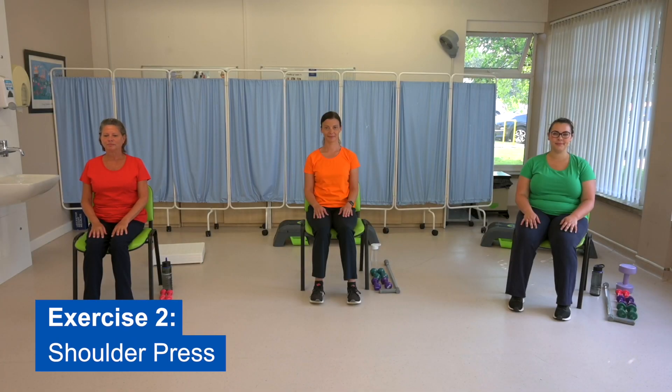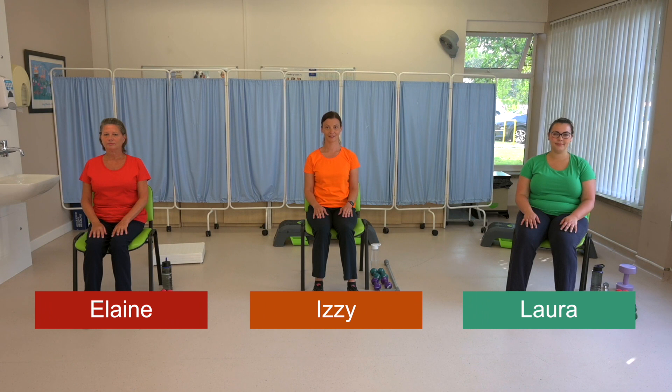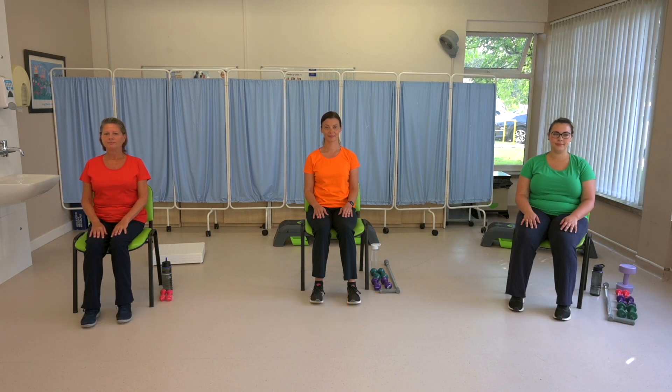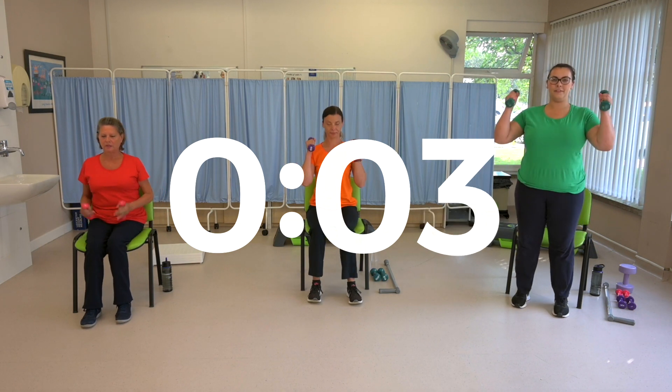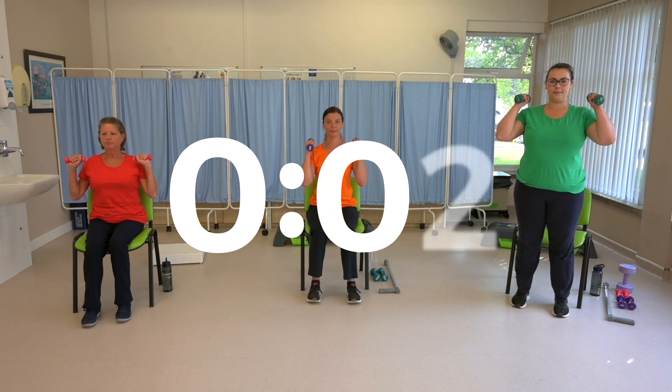Exercise two: shoulder press. For this exercise there are three options. The easiest option is demonstrated by Elaine in the red t-shirt. If you have a history of any significant heart problems, we advise that you choose this option. You can make this exercise harder by increasing the weight of the dumbbell. Get ready to start in five, four, three, two, one.